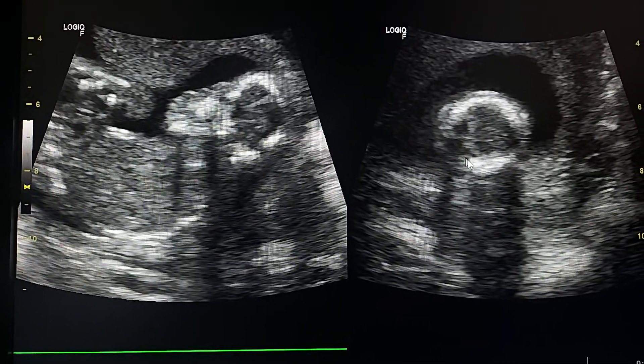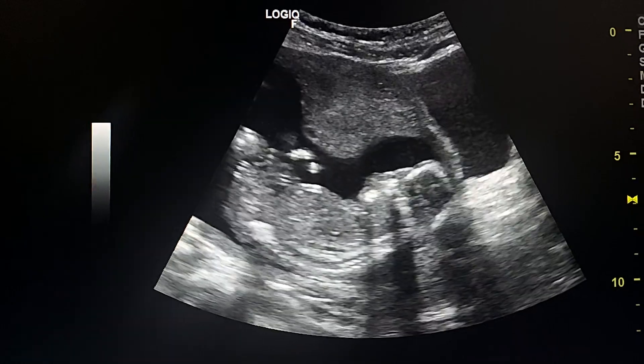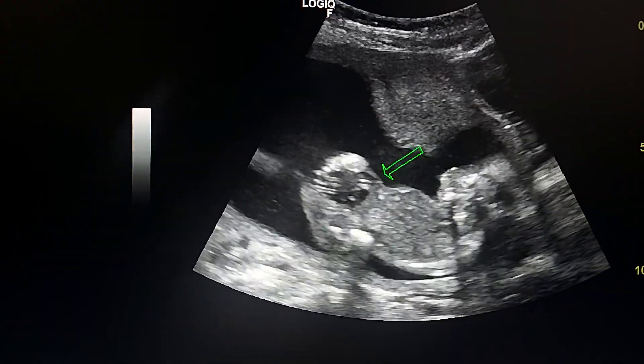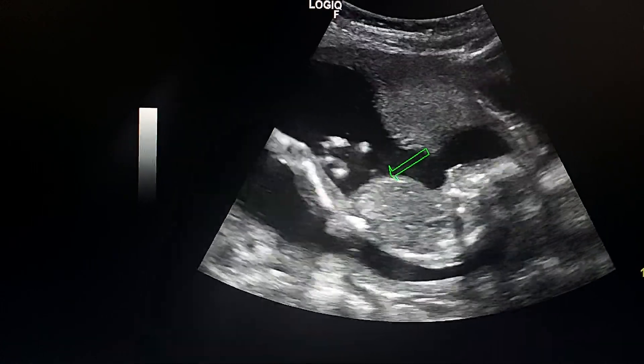Here we see the umbilical cord insertion is normal.